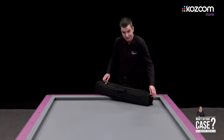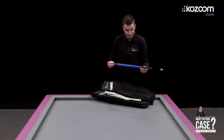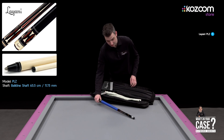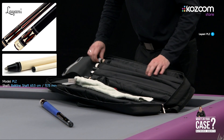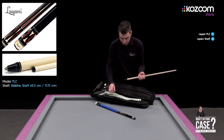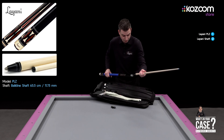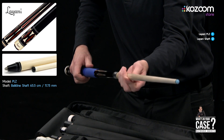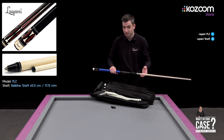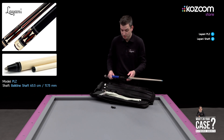I will show you what's in my cue case. This is my Lyani cue where I play a bolt line with, and I use an 11.75 shaft on it. The weight of the cue is 495 grams. I prefer this because I play with this weight since I was young, so I never change it.